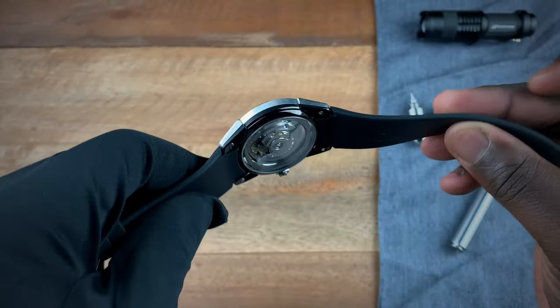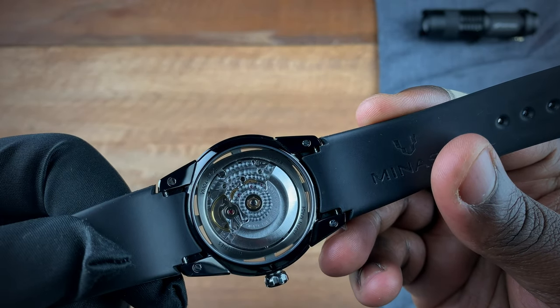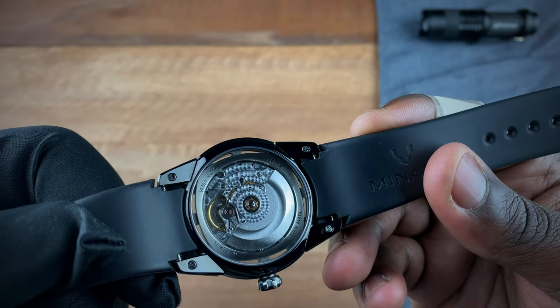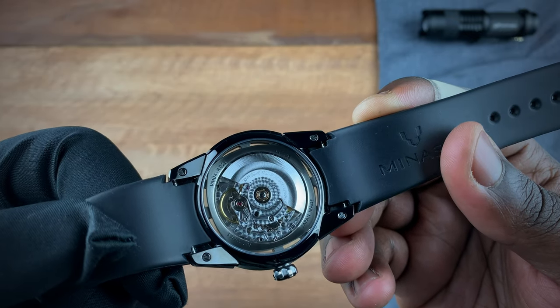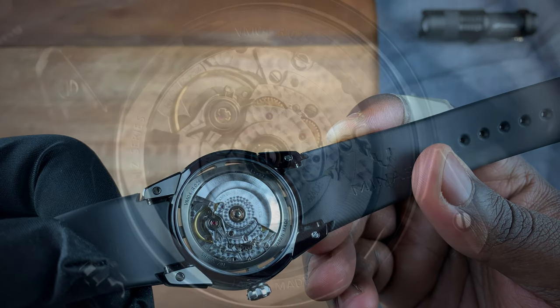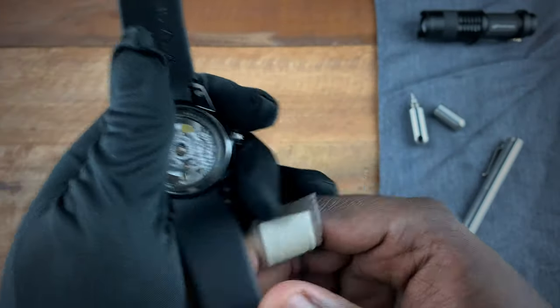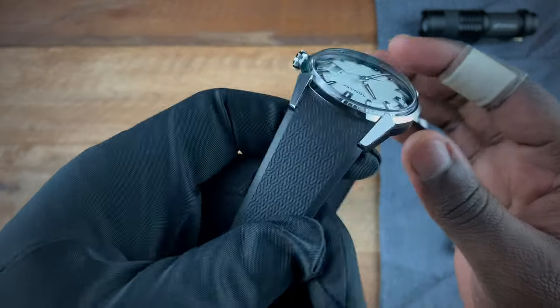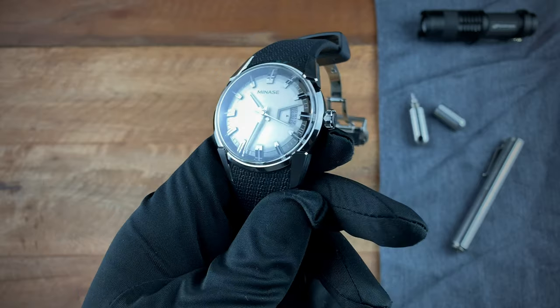The lug width is 20 millimeters. On the caseback you'll see the ETA 2824-2 movement inside with a nice bit of pearlage, visible through the sapphire crystal. Around the movement you can see information including the model number in the top left, 'HIZ Series' in the bottom left, the serial number in the top right, and 'Japan Made.' The logo is also signed on the underside of the rubber strap.